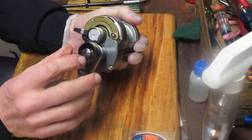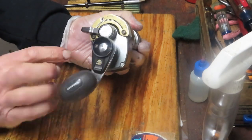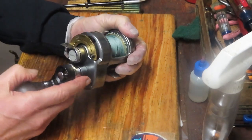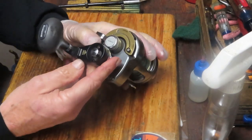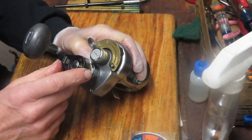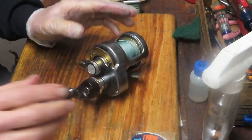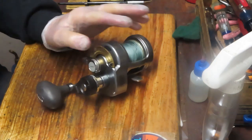It is a two-speed. You can push the button in to get the lower speed, and then you just push this lever here to pop it out to get the higher speed. So we'll show you how all of that comes apart. Hopefully we won't lose the spring that's in this little push-button mechanism here. We'll see what we can do to make this reel ready for the spring fishing season.